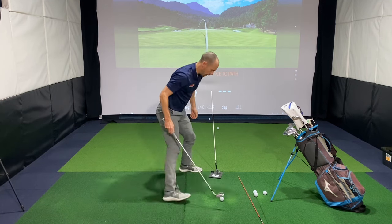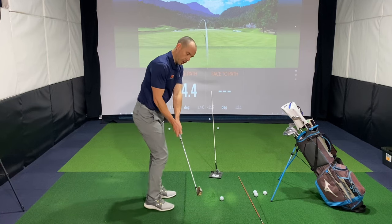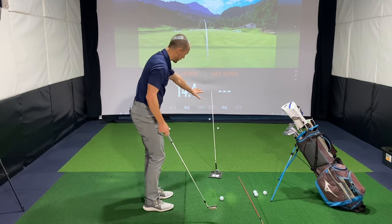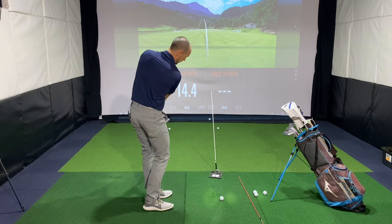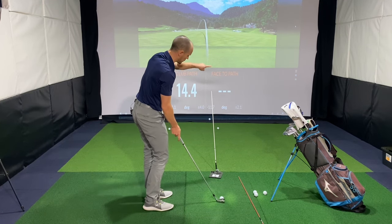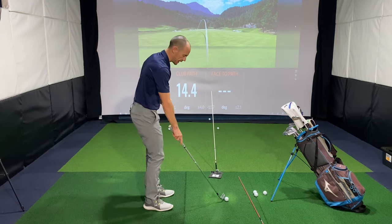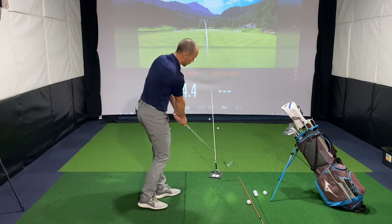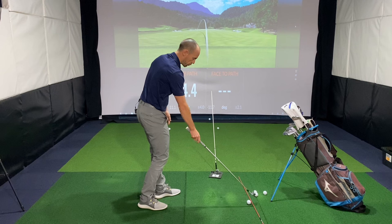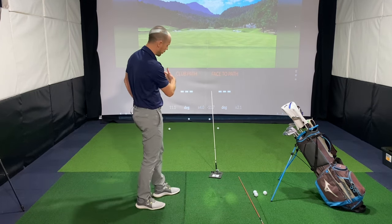The whole goal of this drill is to basically get your club path working left of this stick — so get the club travelling left — and get your club face open relative to that path. You want the ball starting right of the stick and the club swinging left. If you're somebody who hooks it, you've got the club travelling to the right and the ball travelling to the left, so it looks like an excessive hook.